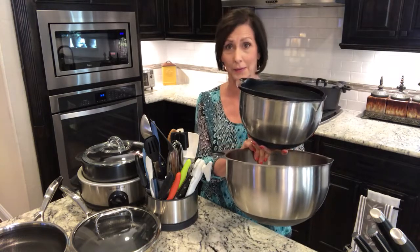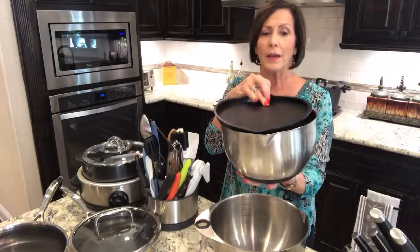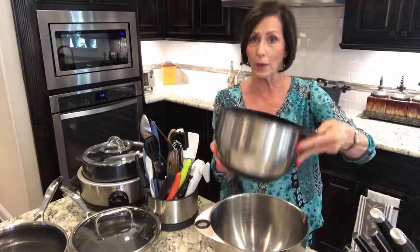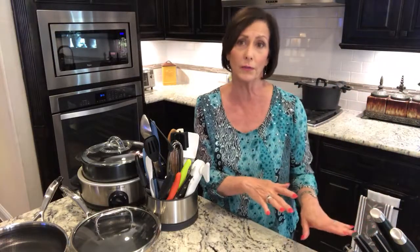First is our stainless steel mixing bowl set. These come in a set of three — a large, a medium, and a small. What is so unique about these? They have measurements etched on the inside, they have airtight lids that pop right into the opening, they have a pour spout, a thumb ring so you can steady them while mixing or pouring, and they have a silicone bottom so they're not going to be scooting all over your countertops. And of course they're dishwasher safe. My hosts very often choose this at half price, but 60% off is even better.